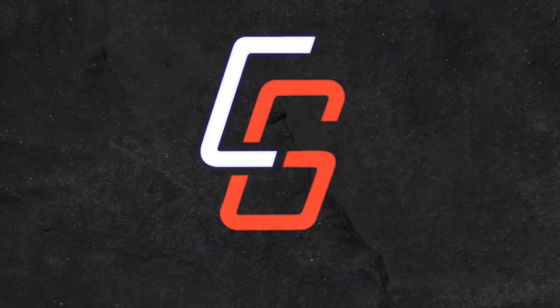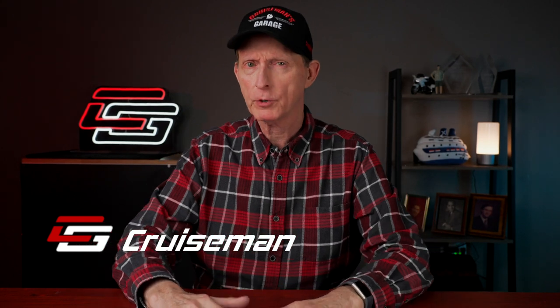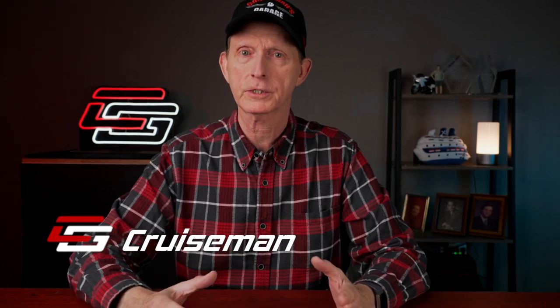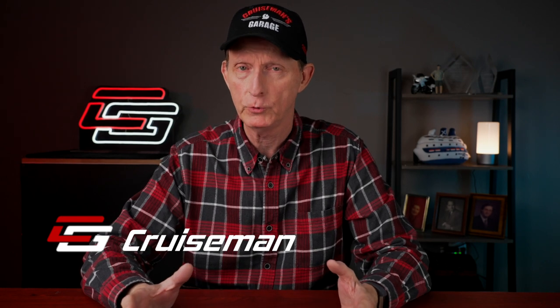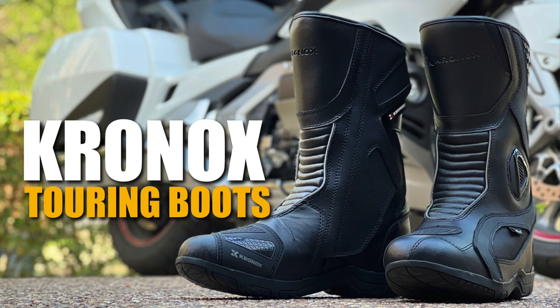Hey everybody, welcome back to Cruiseman's Reviews. Today I've got three new products from Chronox. You may remember Chronox - they sent me some motorcycle tour boots to review a while back. Right up front: this video is not sponsored by Chronox and they don't pay me to make the video.